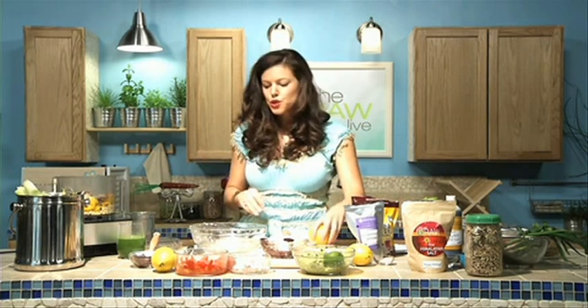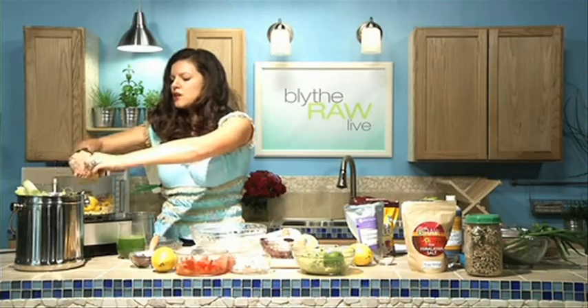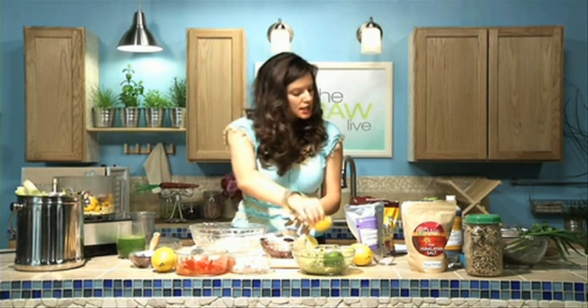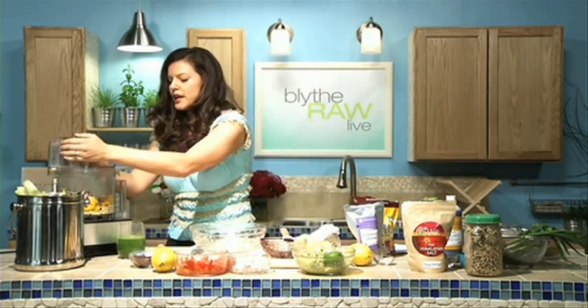We're gonna use lime juice — I only brought one lime and used it for my guacamole, so you can use lemon or lime. We just squeeze it in there and try not to get the seeds in. Add a little sea salt, and that's it — then we blend it up. This makes four tortillas.